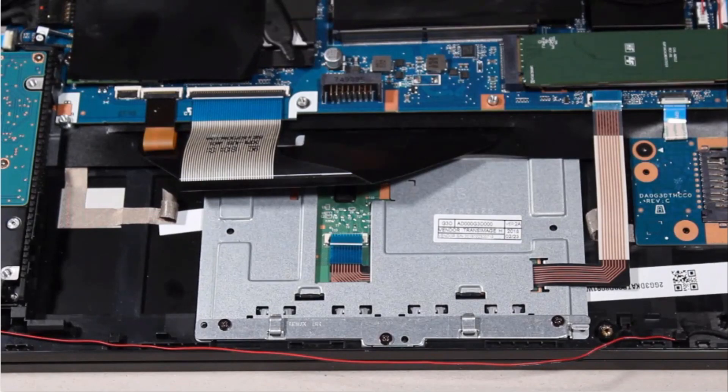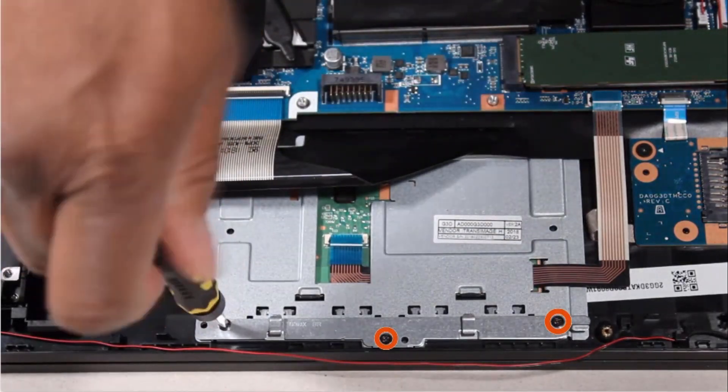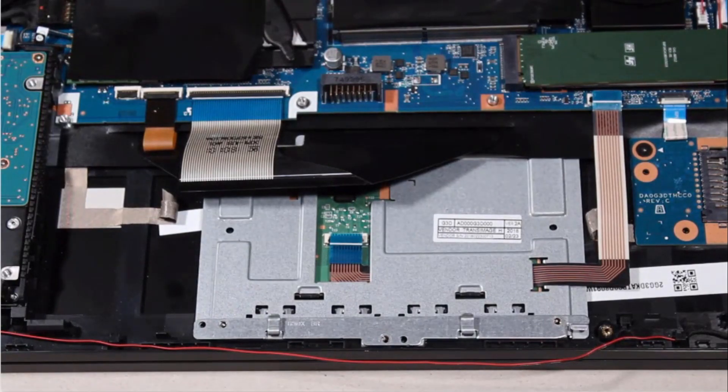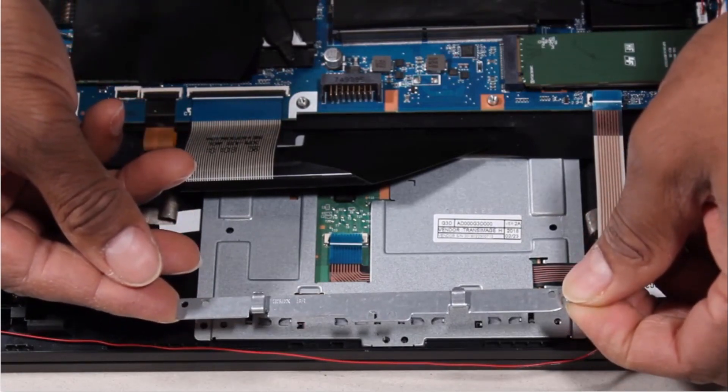Remove the three 3mm P1 Phillips-head screws that secure the touchpad button board bracket to the top cover. Lift the touchpad button board bracket off of the alignment pins on the top cover and remove.